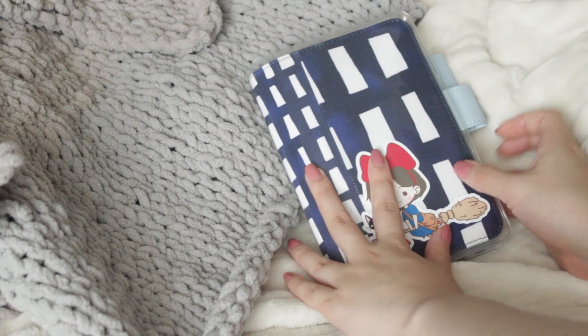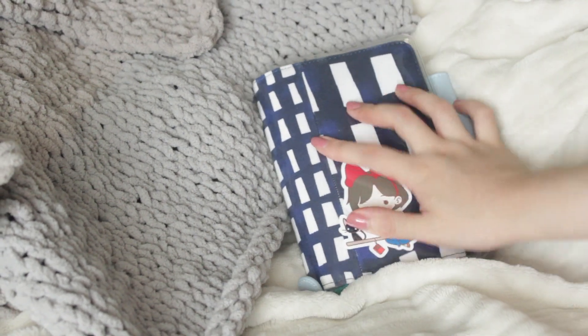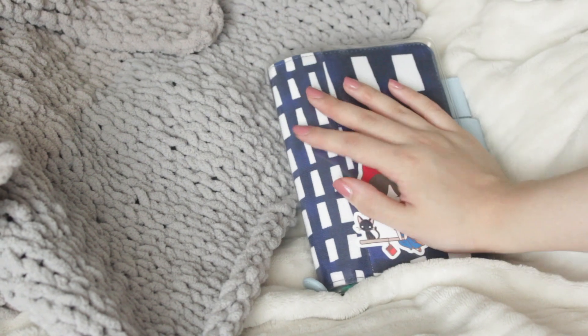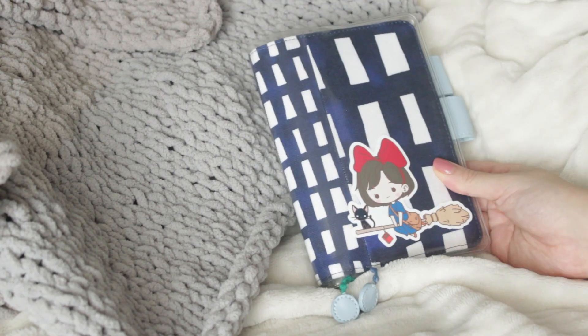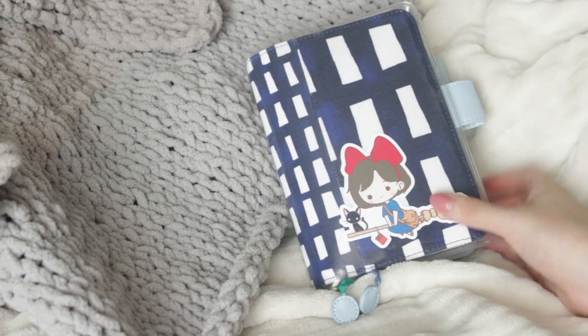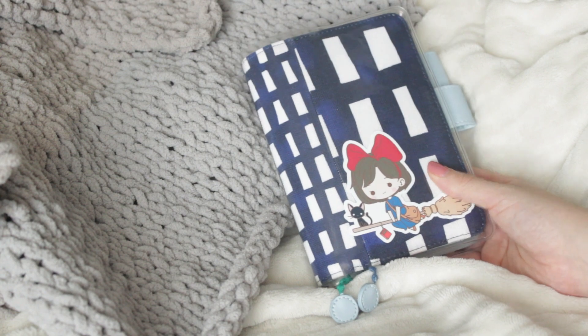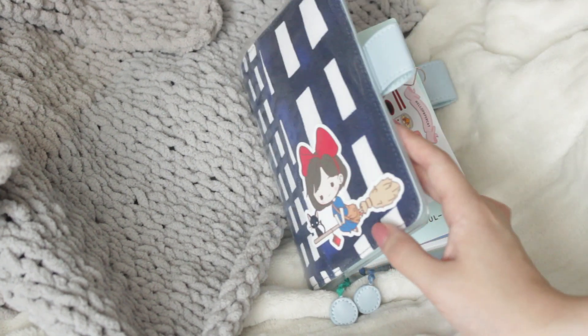Hey everyone, long time no chat. I am back with a flip through of July in my A6 Hobonichi. I'm so sorry I haven't been filming videos lately — flipping through some of my planners and doing journal with me's and plan with me's. Life just happened, so I didn't have time to film anymore. But I'm back and I'm going to be doing my flip through of July.